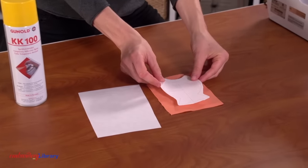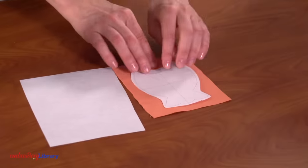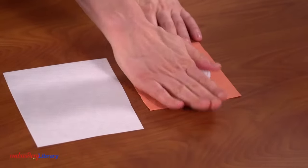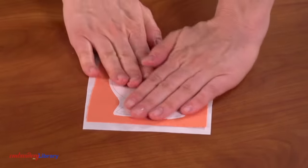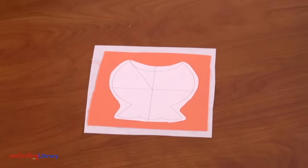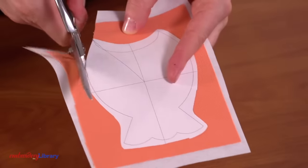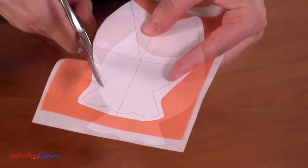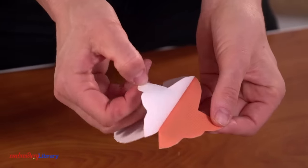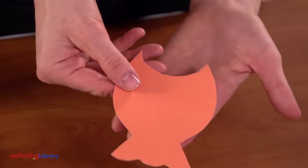I like to spray the backside of the paper with a bit of temporary spray adhesive to help hold it in place while cutting. The instructions for the particular design you're using may also call for adding stabilizer to the back of the fabric. Once the layers are assembled, cut out the shape right along the line, then remove the paper.